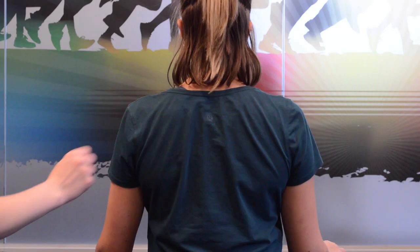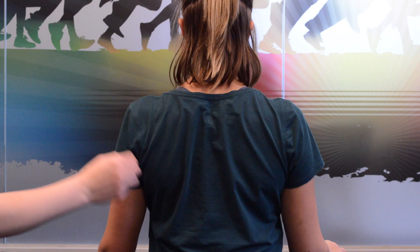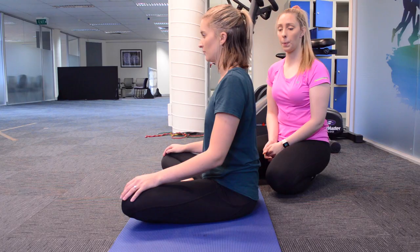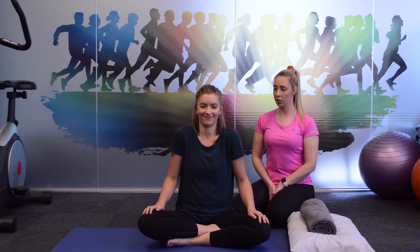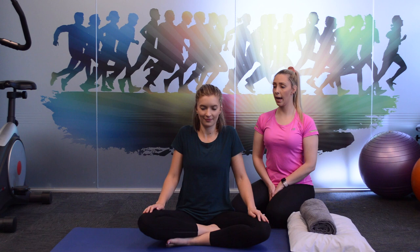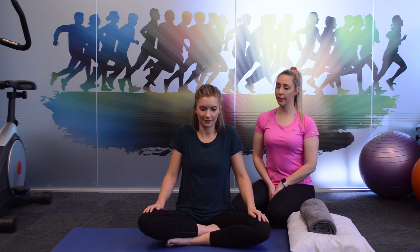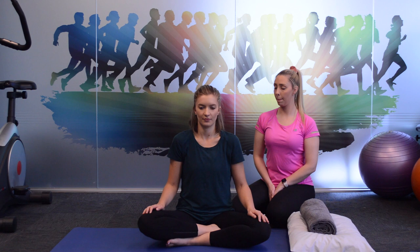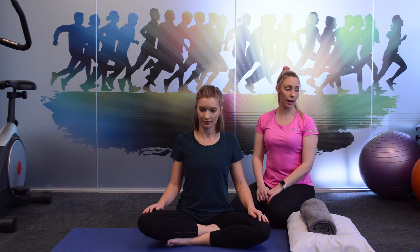Squeezing the shoulder blades together first, lifting the shoulders up and rolling them forward. Beautiful — nice big movements again with those shoulders, trying to make those circles as big as you can manage. Ten, nine, eight, seven, six, five, four, three, two, and one. Relax.